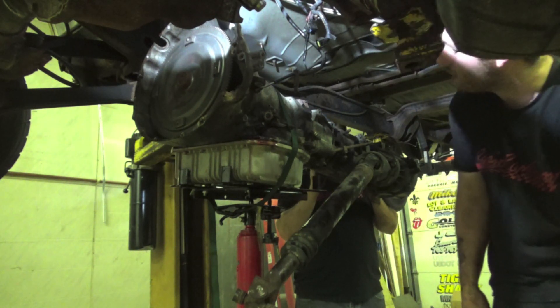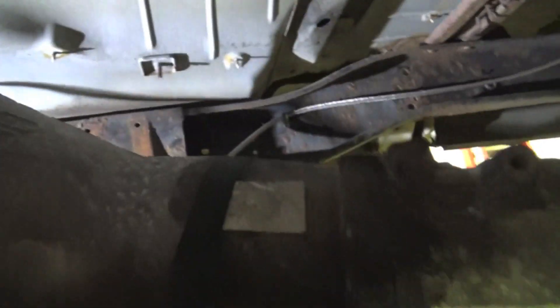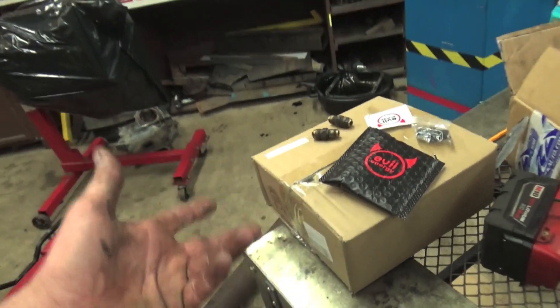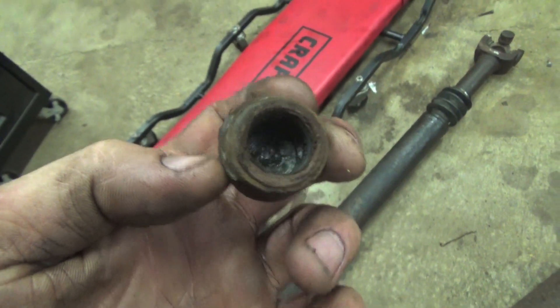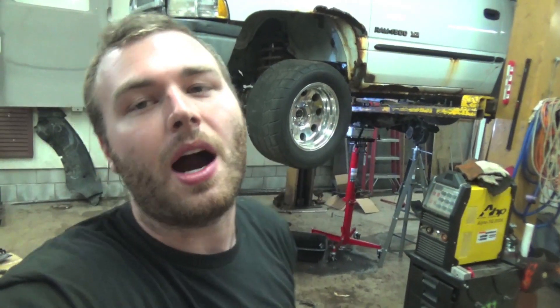You guys saw us drop the trans out — it's chilling right here. We also broke the transmission lines off, which snapped off on the trans because it was so rusty. We're using Evil Energy AN adapters: a quarter MPT on one end to six AN, then Evil Energy AN lines to run from the trans to the trans cooler. We're also replacing the u-joints since the rear ones were pretty crusty. We'll be going to the dyno July 23rd to see what this baby makes on 93 octane and 14 pounds of boost, then working on an E85 tune as well.